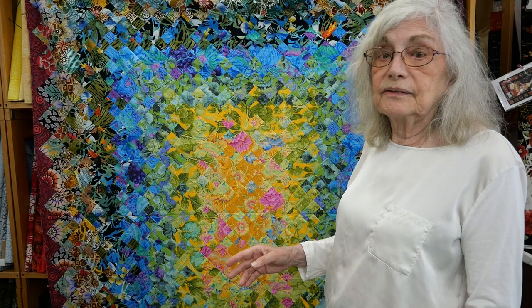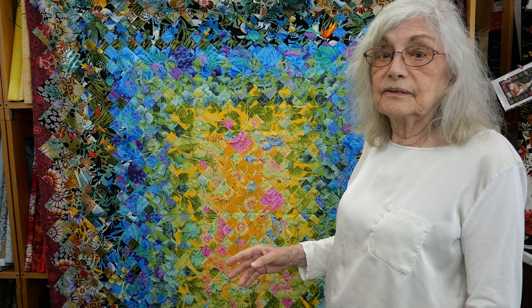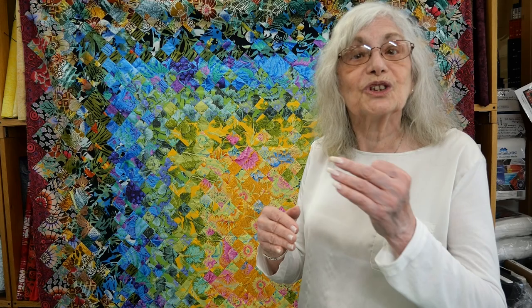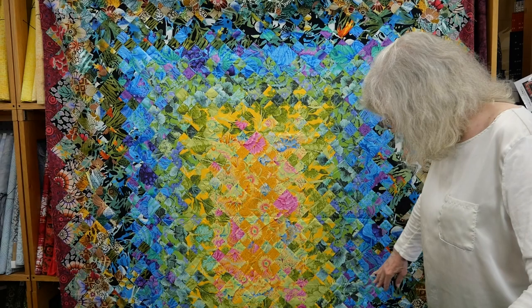It's the same process — you're finding fabrics that blend because they share colors. Or, one of my favorite ways, is to use the spectrum, because colors in a spectrum are next to one another and will blend together regardless of whether they share colors. This quilt, though, is using that same technique from the book where you're sharing colors from one fabric to the next.